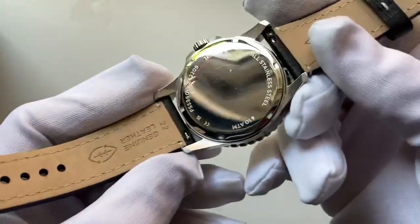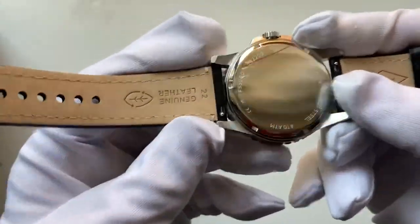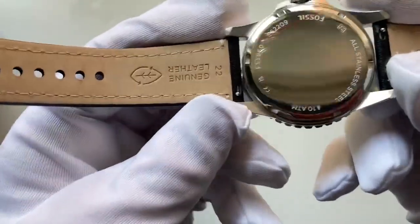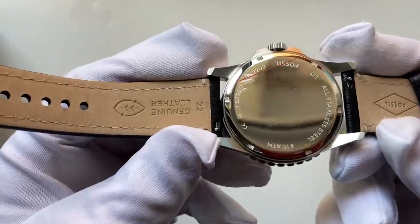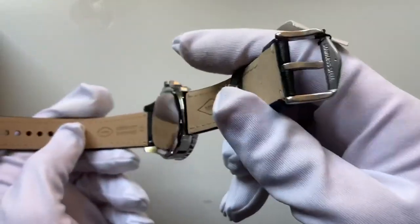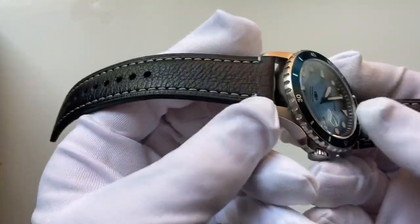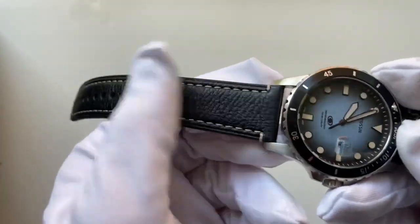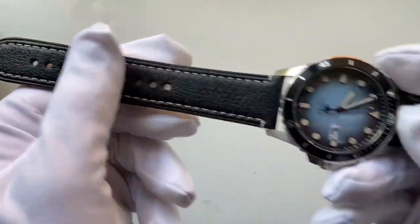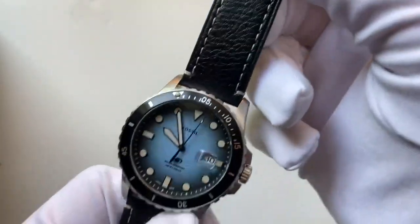If you want to change the strap, you just pull the little levers to get it off. The strap itself is genuine Fossil leather with a single window system for the clasp, offering a black crocodile finish on top with a fully lined white stitch finish at the end of the strap — a nice bit of contrast to the style of the watch.